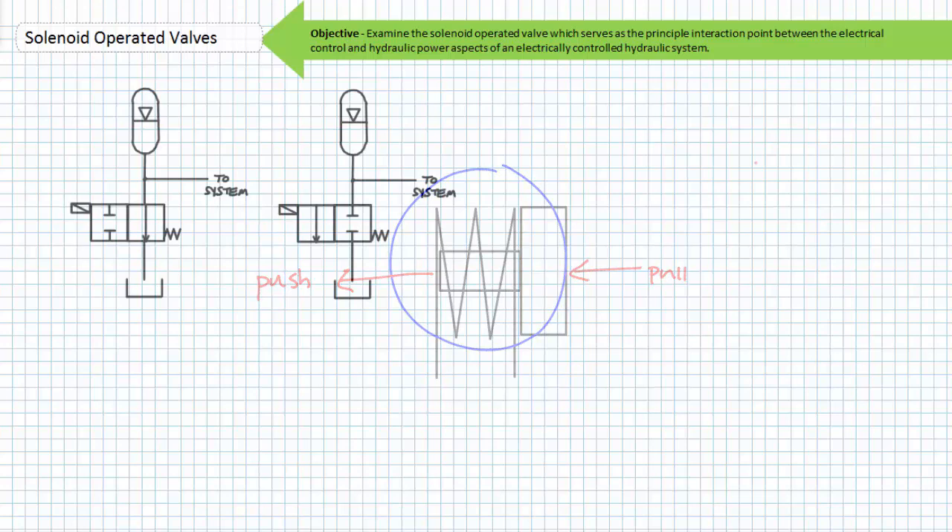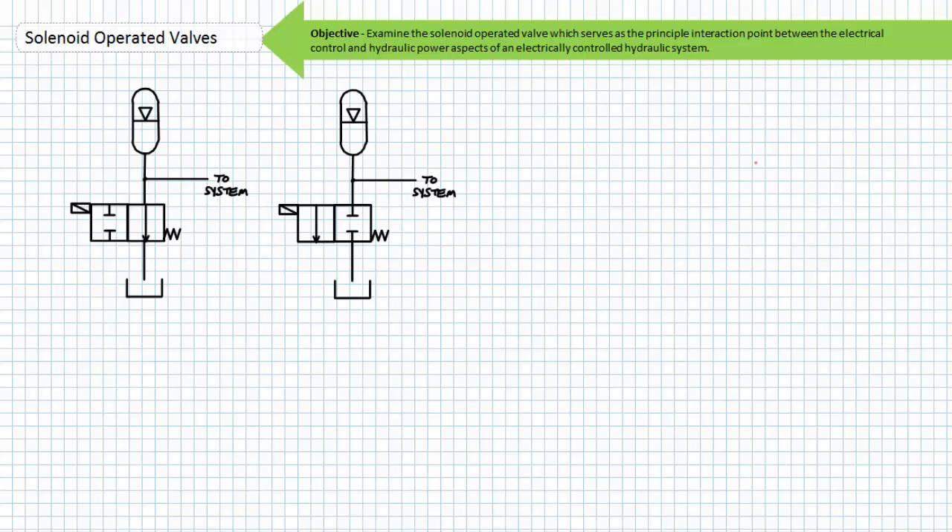Consider these two solenoid operated valves with similar construction but totally opposite functionality. They're both two-position two-way spring offset single solenoid operated valves. However, the one on the left in its deactivated state is dumping the accumulator to tank and only keeping the accumulator from bleeding down in its activated or opposite state. The loss of electrical power to this solenoid would dump the pressure inside the accumulator. This type of solenoid operated valve might be suitable for an application that removes the hazardous stored energy in the accumulator when the system is powered off.